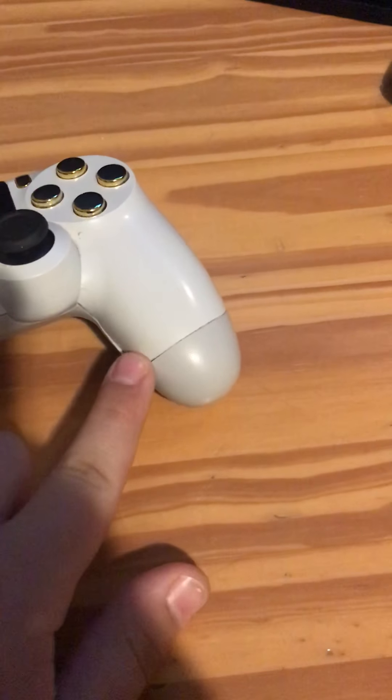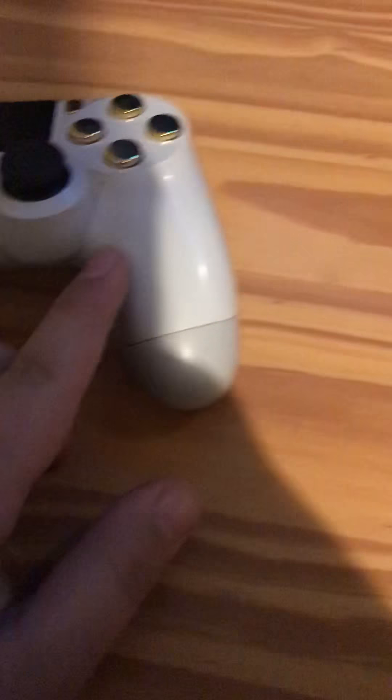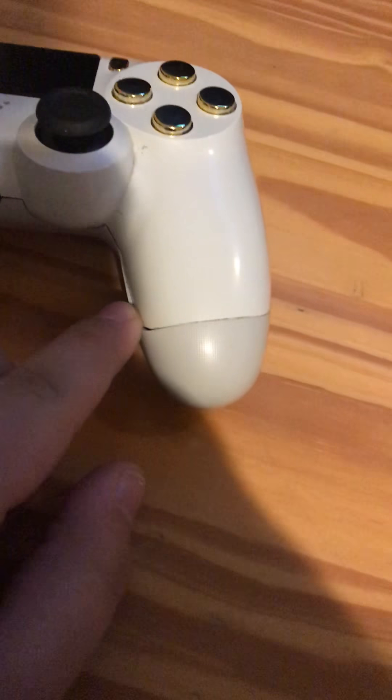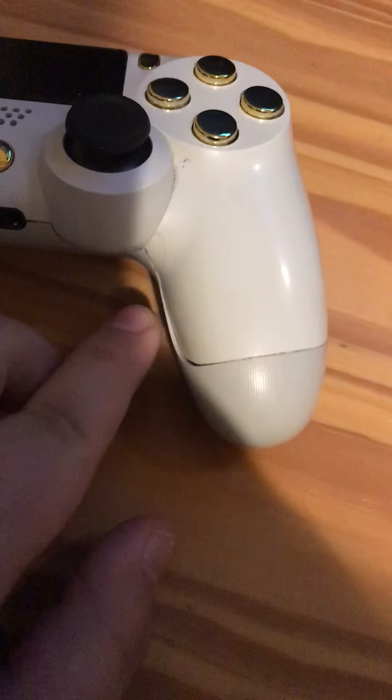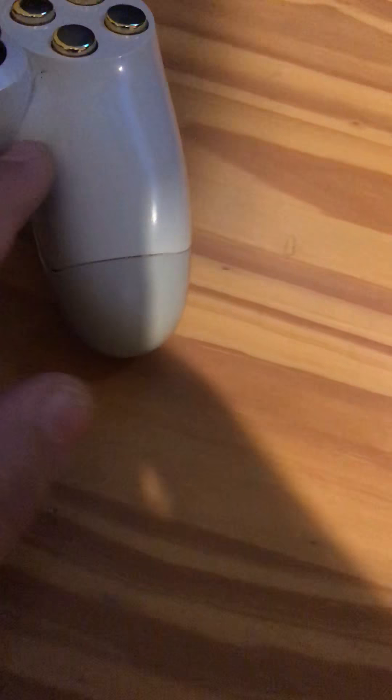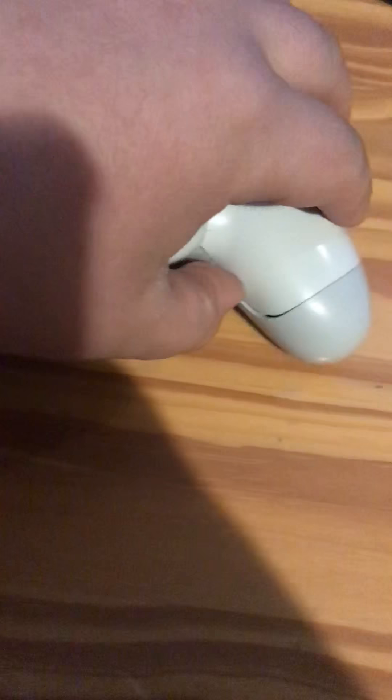So guys, when this happens to your controller where you're playing and you might have banged it or hit it, it may have popped a dent — and if you rub your finger against it, it doesn't feel that good.